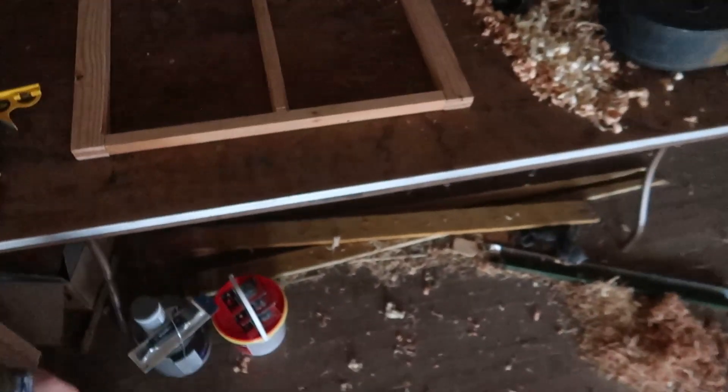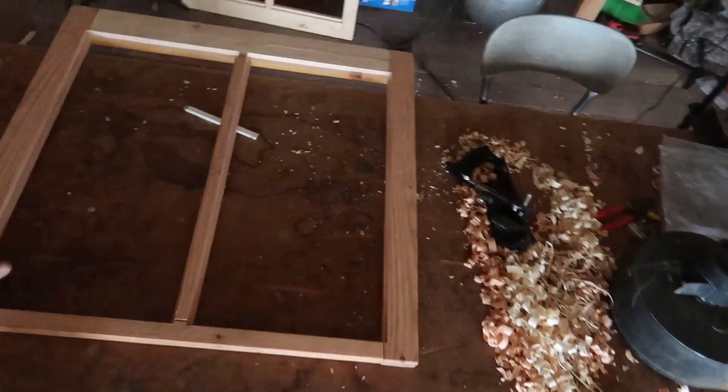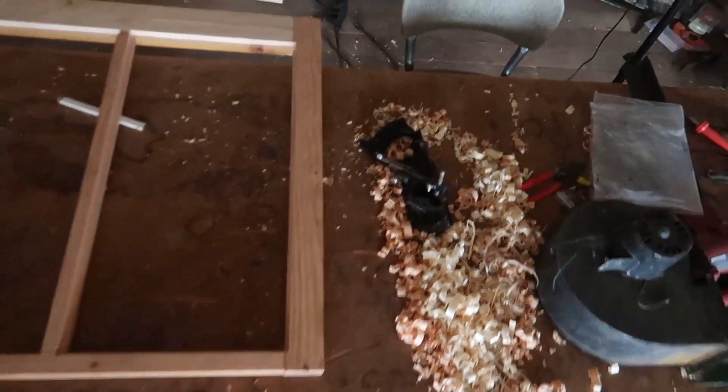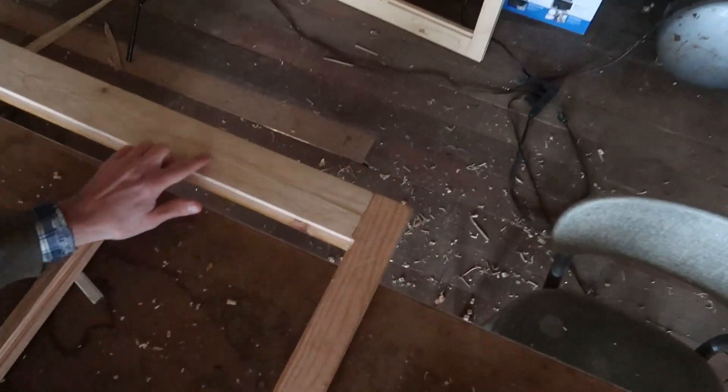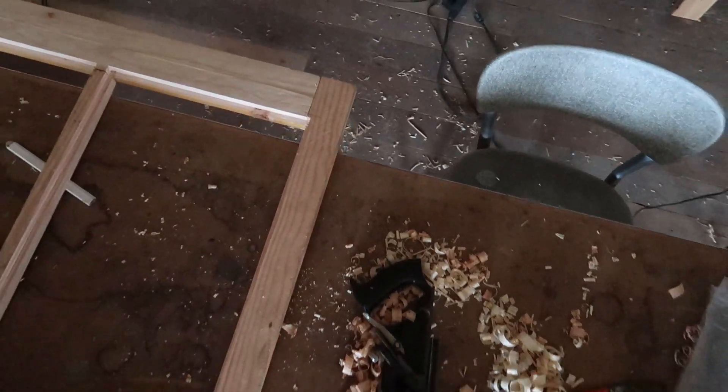With that done we are actually going to work a little bit on the windows today. One thing that we need to do is sand these down a little bit. We've got a few marks on here — you can see where we had to cut this down to width, there's a saw mark on that. So I want to do a little bit of sanding on those, get those cleaned up, and then once that's done we can put some nails in here, get them hooked together, and then we'll be ready to paint finally.